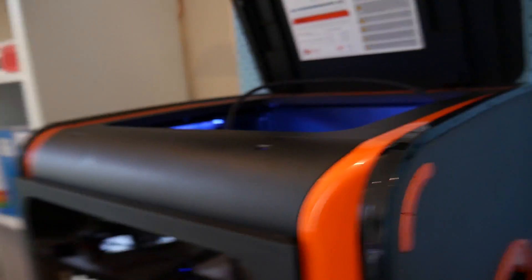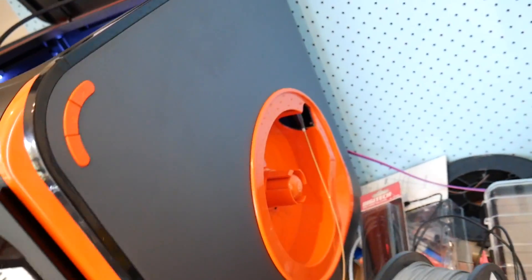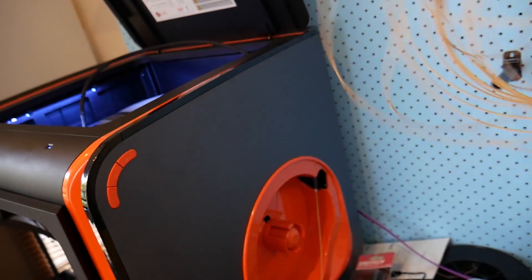Let's print some Maker Coins with these filaments and see how they look. I've started the printing — first up the Up Box, printing the Polywood. It has this weird matte texture. I'm not sure if it's going to give a better finish than actual wood-filled PLAs, but we'll see how it goes.